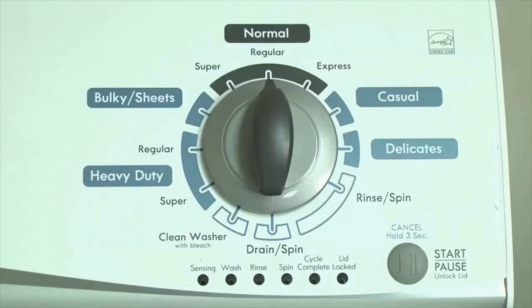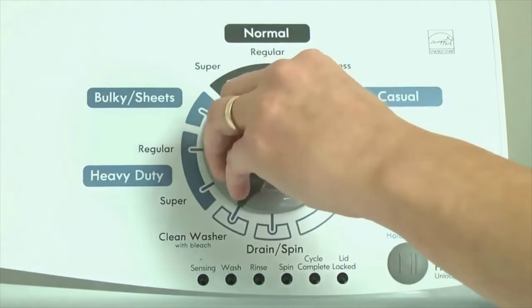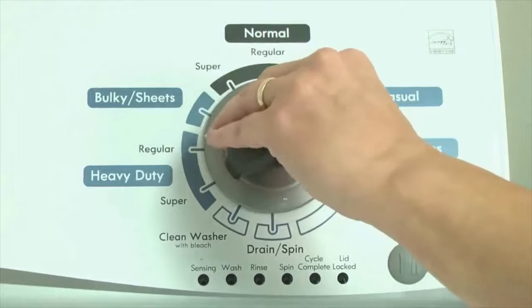Here's how to enter diagnostic mode to retrieve error codes on any brand of vertical modular washing machine. Step 1. With the washer shut off and all indicator lights off, turn the control dial 1 complete rotation — 360 degrees — counterclockwise, stopping with the dial pointing straight up.